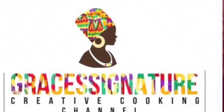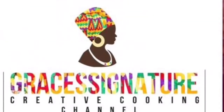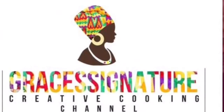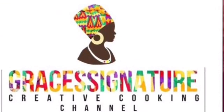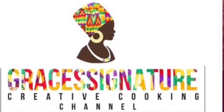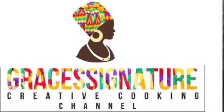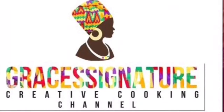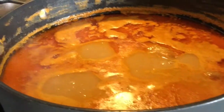Hello again, welcome back to my channel! If today is your first time here, hello! I am Grace Annabelle, the chef behind this channel. I hope by the special grace of God you all are doing amazingly good. In today's video I'm sharing with you one of my grandmom's recipes.